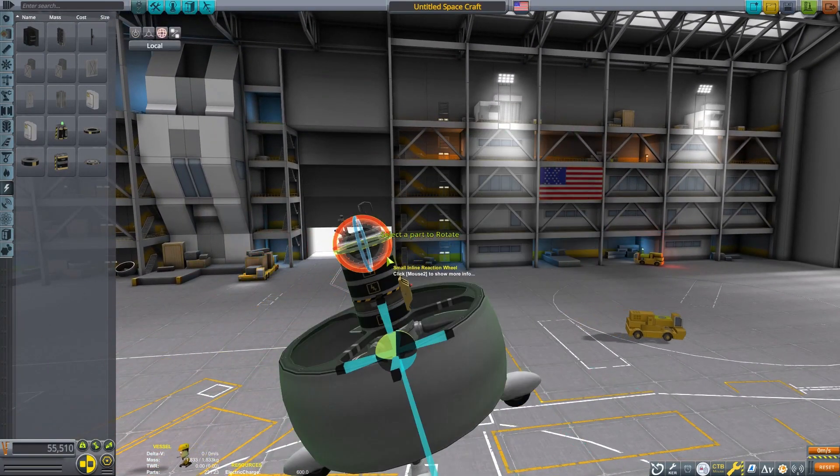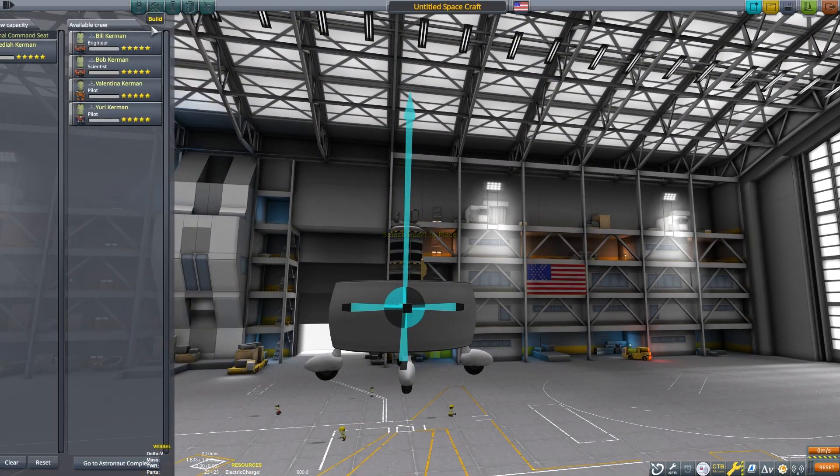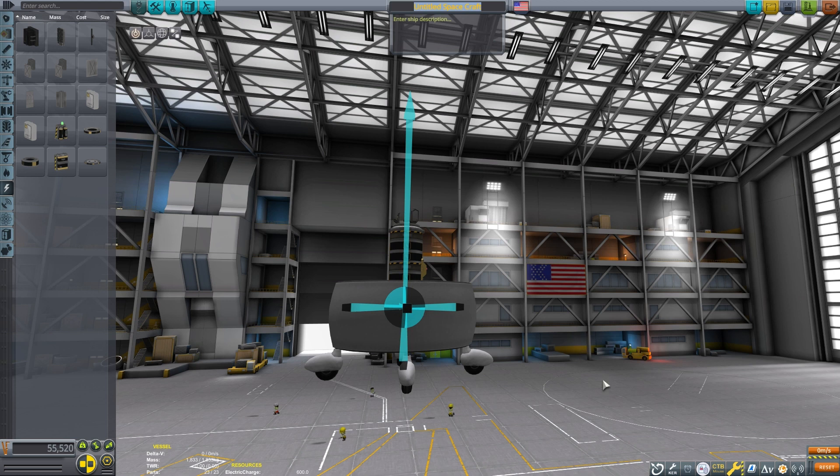The last couple of things we need to do are to flip this craft vertical and to give it a name. I'm going to give Hiller the credit for this design. Then we can take ours out for a test flight.